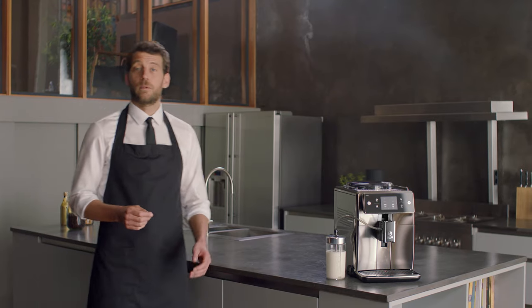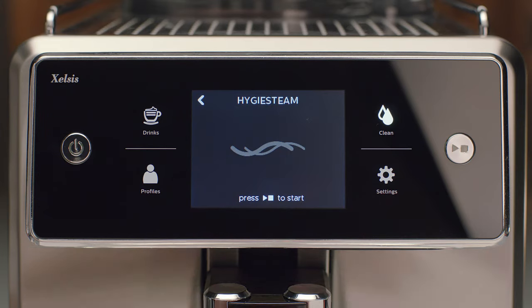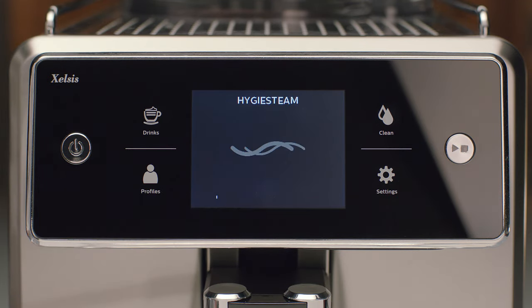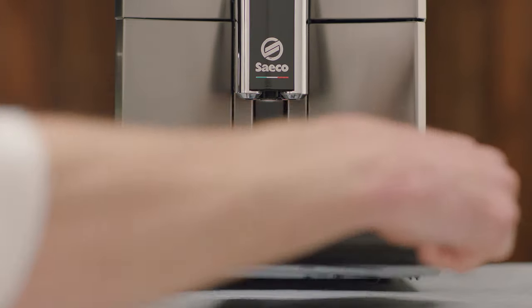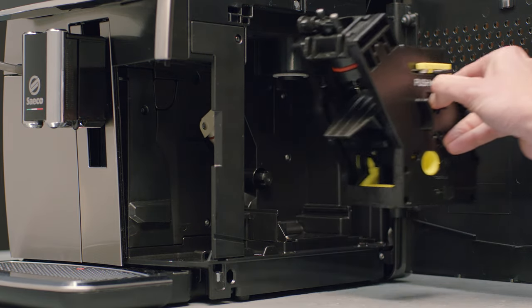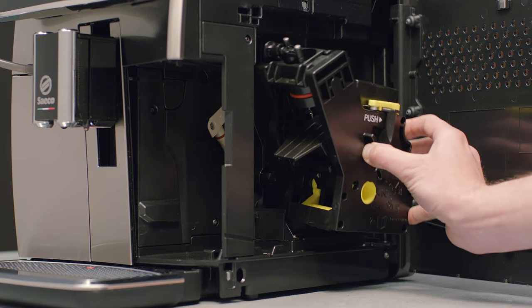Cleaning and maintaining a full automatic espresso machine can be time-consuming. But with the newest features, Saeco has taken that hassle away. There is a quick milk system clean function called Hygie Steam. Traces of milk get removed from the milk circuit by hygienic steam — one touch, no hassle. Also, see how easy you can remove the drip tray. And with one hand, you can take out the fully removable brew group. Rinse it under the tap, reinsert and done.